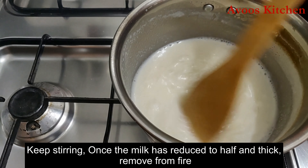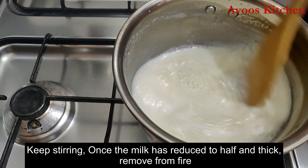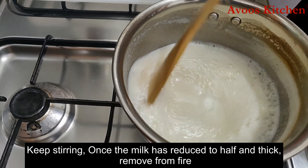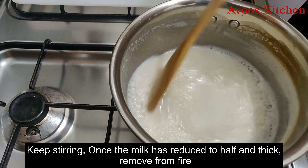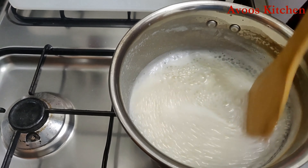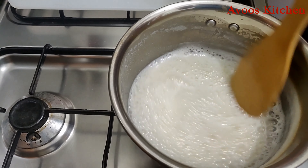In this measurement, we need one cup of condensed milk. It's very easy to make condensed milk at home.